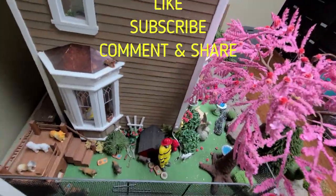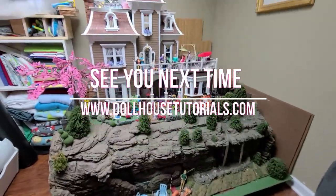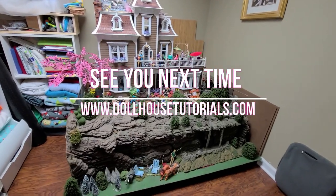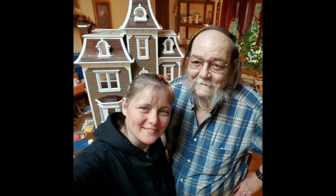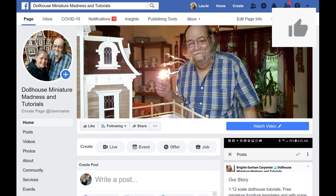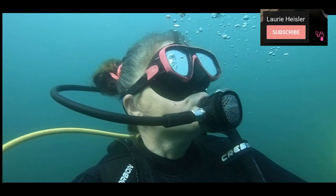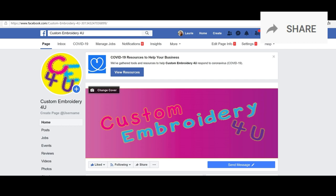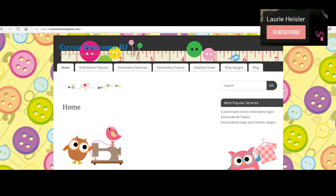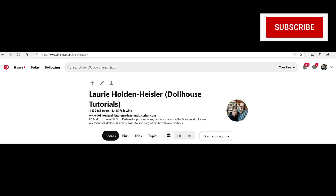So get started in dollhousing — there's lots and lots of build tips on there. I'll see you next time, so have a wonderful, wonderful day. Don't forget to like, subscribe, and leave a question, suggestion, or comment below. And I'll see you next time.